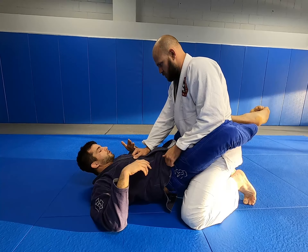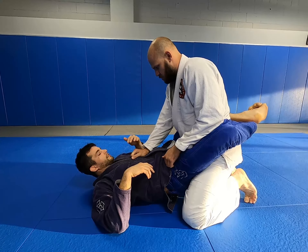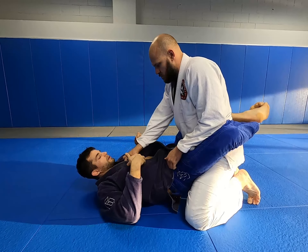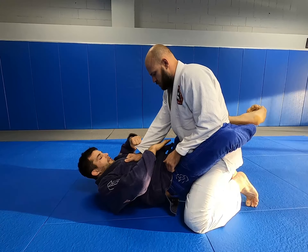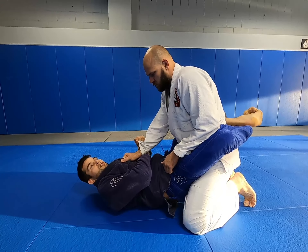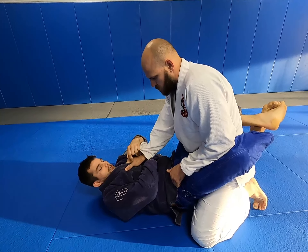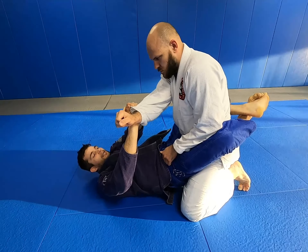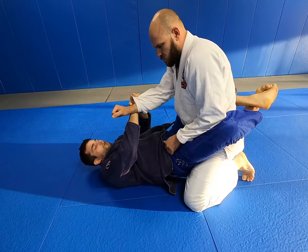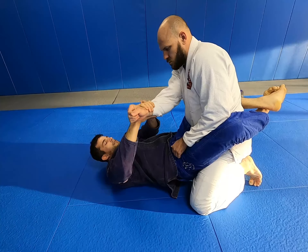Here in closed guard, I'm going to work controlling the same side arm — the arm he grabbed on my chest. I'm going to pass this hand under his wrist and grab my own wrist. That way I break his grip up on his thumb directly. At the same time I pull his side, I use my legs to pull him down, and I switch the grip like this.